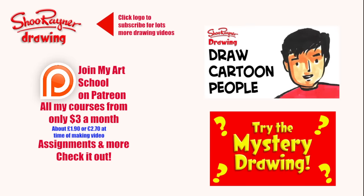I hope you enjoyed that! If you did, why not go and see episode one of my course 'How to Draw Cartoon People', or try the mystery drawing. Either way, make sure you're subscribed to the Shoo Raider Drawing channel on YouTube for lots more how-to-draw videos. Go have a look at my other videos on Patreon where you can learn lots more — courses and all sorts. In the meantime, keep drawing, practice practice practice, and I'll see you next time. Take care, bye bye!